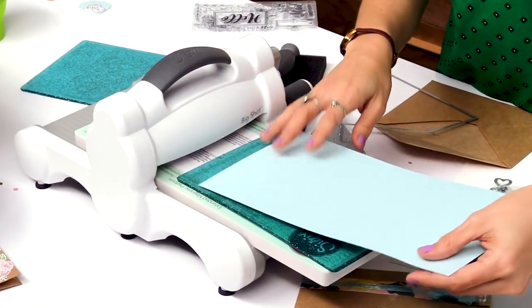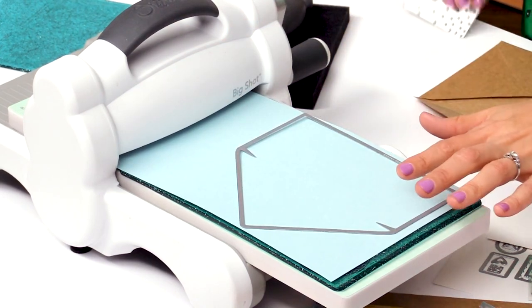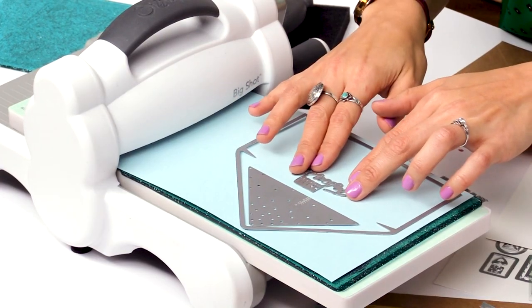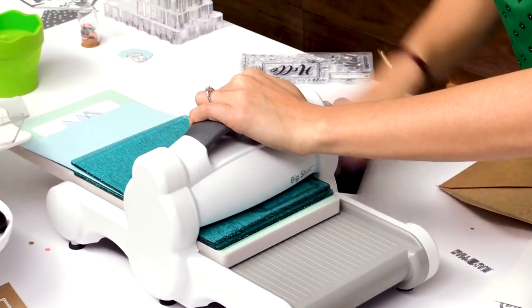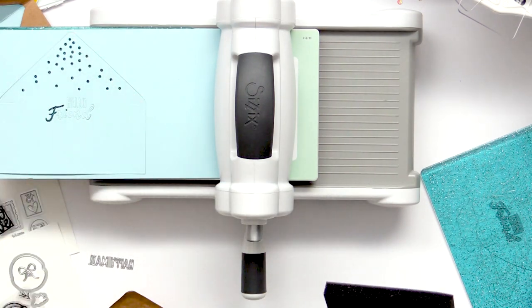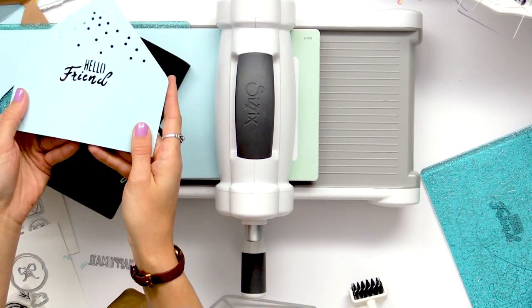So now to cut out the envelope liner we're going to use the Sizzix Big Shot. I have my magnetic platform and my glitter cutting pads. We'll take our paper, place our die with the blade facing down and we're just going to insert our thinlits there and then our 'hello friend' right there. Finish the sandwich and run it through. So now you can see how nicely that cuts out. I'll just use my die brush to get out all of these little guys and there you can see we have our first envelope liner.